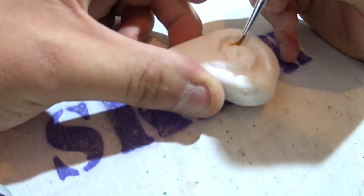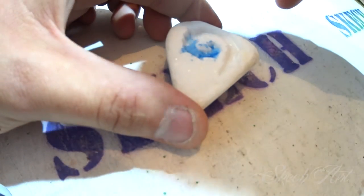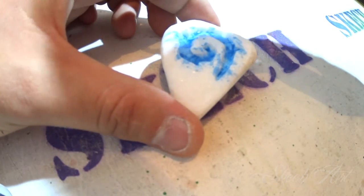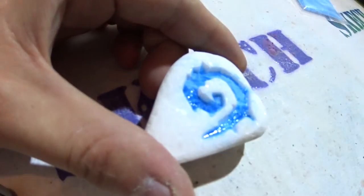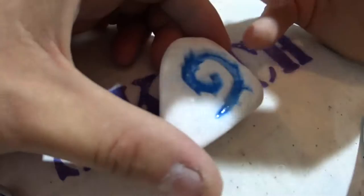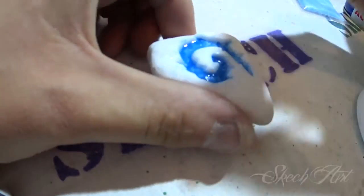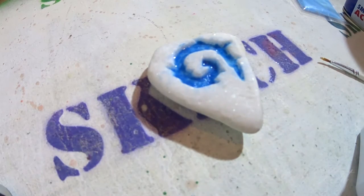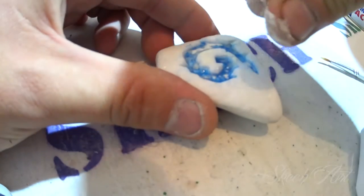I'm adding transparent spray paint with a brush so my glow-in-the-dark powder can stick on it. Then I'm adding the green glow-in-the-dark powder so it can glow more brightly in the dark.